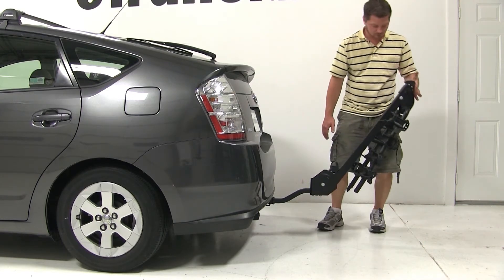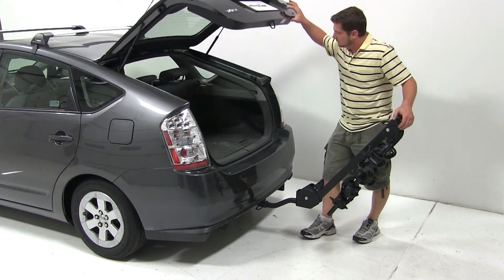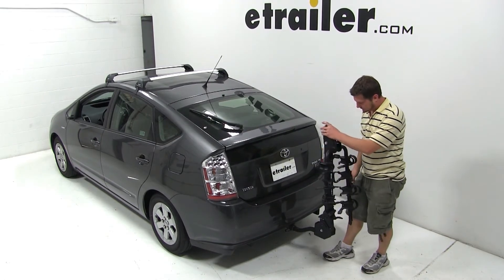Now we'll go ahead and pull the switch at the bottom of the bike rack mast to tilt the mast down and out of the way. We can then open our cargo door. As you can see, we can gain full access to the cargo area with this bike rack.